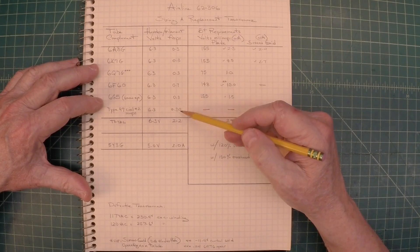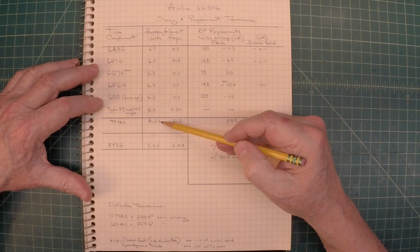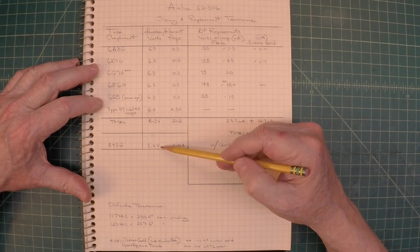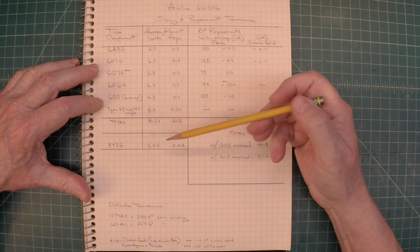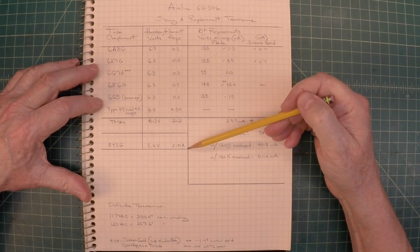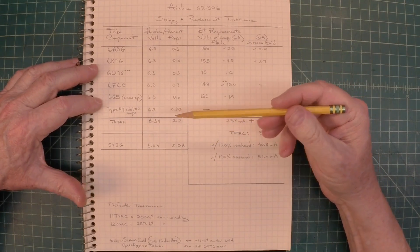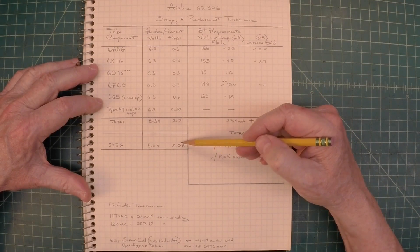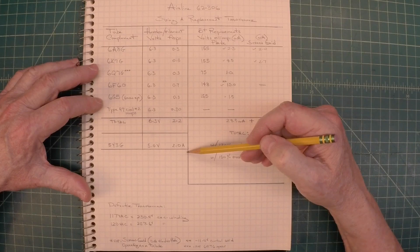When you go down to the rectifier tube, the 5Y3G, it operates at 5 volts and 2 amps. So the 5-volt winding — which you would see on most transformers — is going to be rated at 2 amps or more, and I just need to be mindful of that as well.